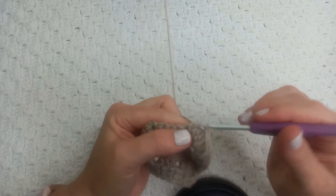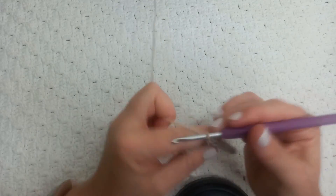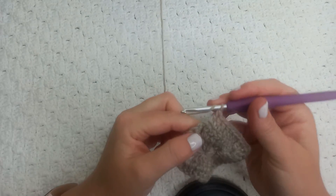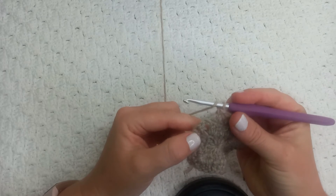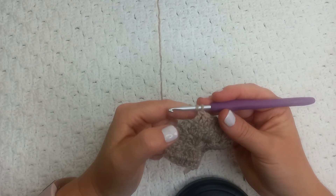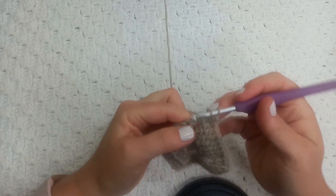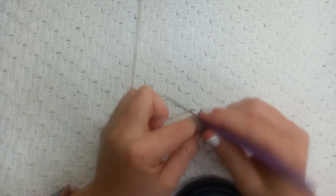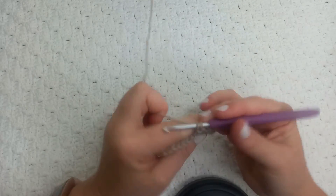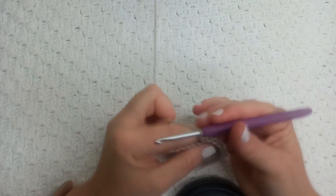This can be very meditative. The only time you really need to think about what you're doing is when you hit the corners, and then you just do your increase. The rest of the sides it's just straightforward. Let me show you it again — two double crochets into the two chain space, two chains for the next corner, and again two double crochets into the same space and that two chain space. I'm going to work a few rows for you guys and then I'll come back and you will see the final result.